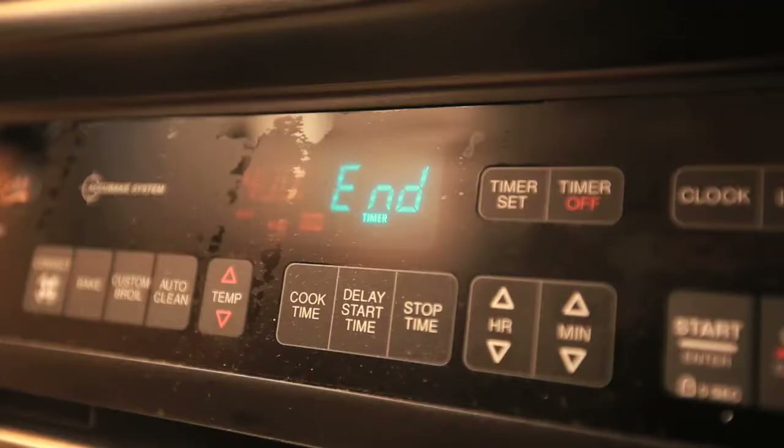Temperature 400. One hour. Start. Pull it. Let it cool — 20 minutes.